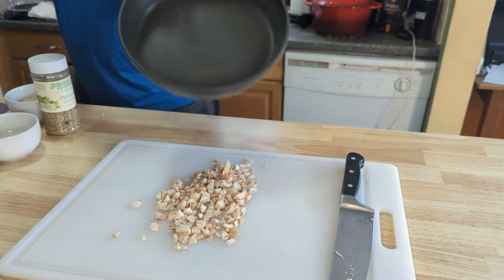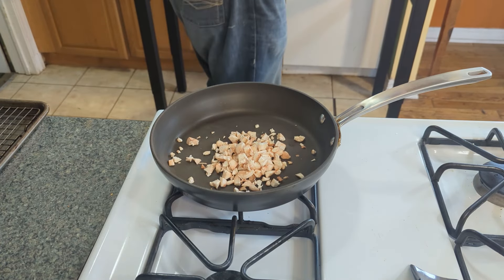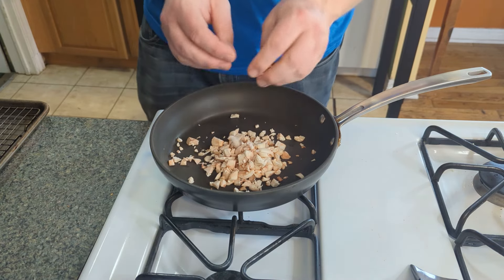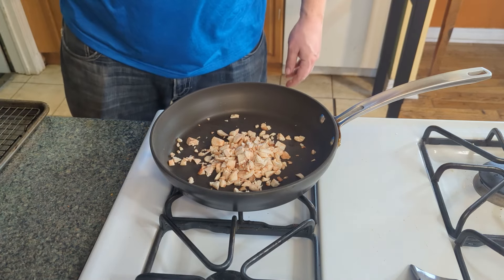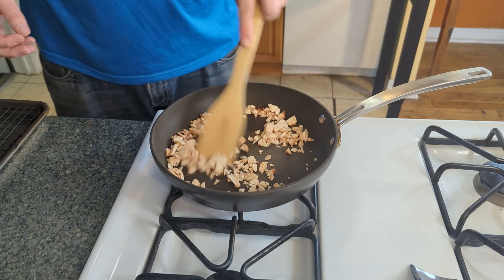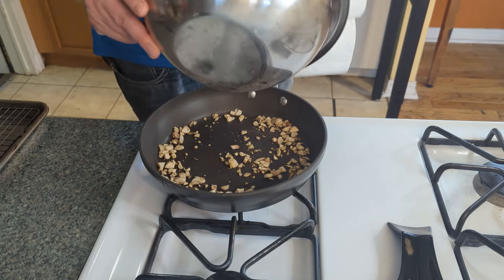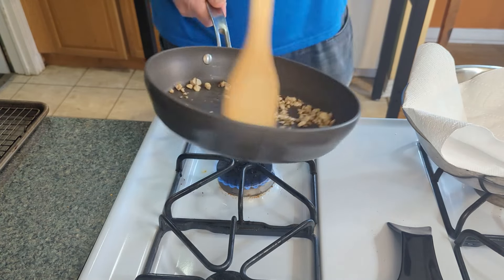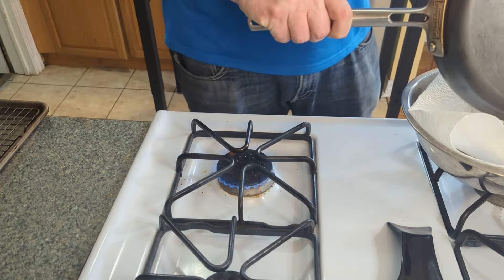Now we're going to take a frying pan and preheat this on the stove. I'm gonna take these mushroom stems and just throw them in the pan. We want to get some of the moisture out of there, so we don't have any oil or anything in there. We're just gonna let them sweat for probably about three to five minutes. Keep moving them around so they don't stick — you'll see some steam coming up and that's exactly what we want.